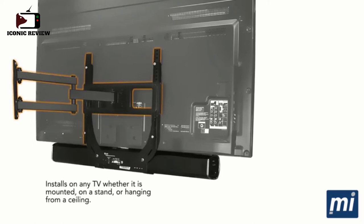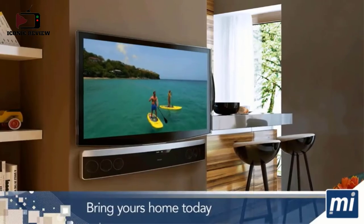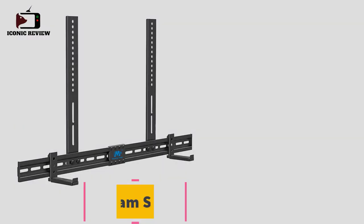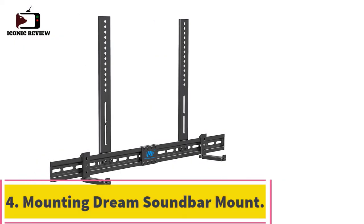This soundbar connects to all types of TV wall mounts, including fixed, tilted, full motion, articulating, and interactive mounts. When the TV is turned left or right with an articulating full motion mount, the soundbar speaker turns with the TV to always face the audience.